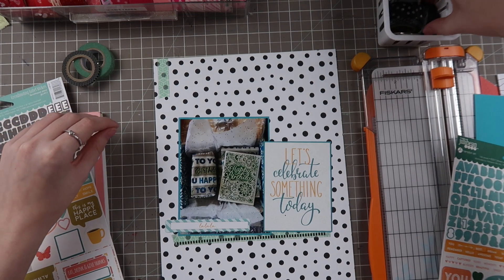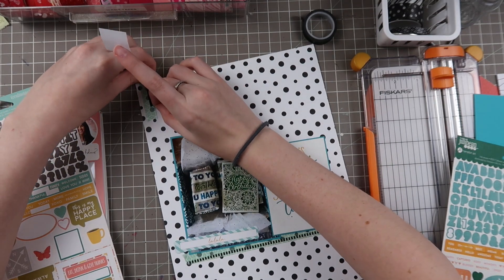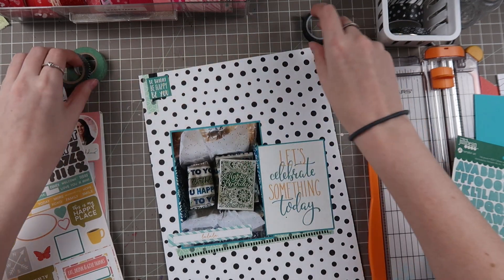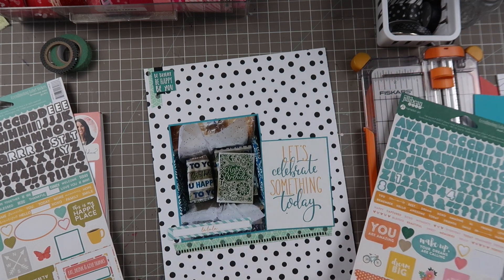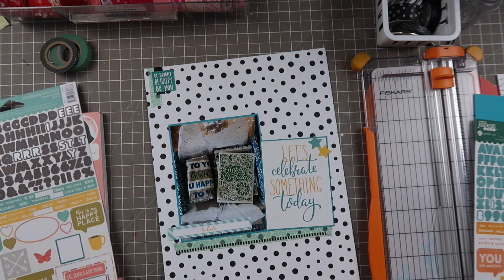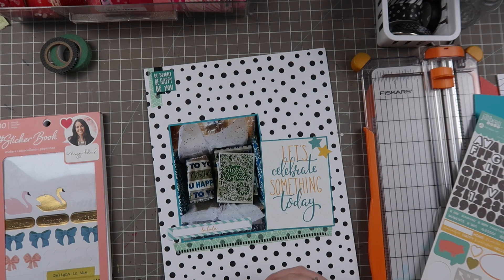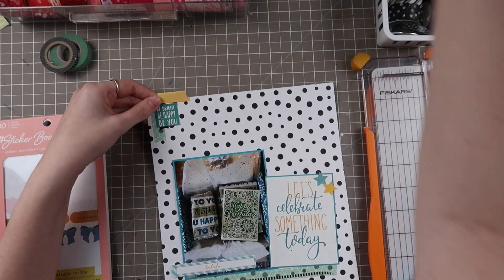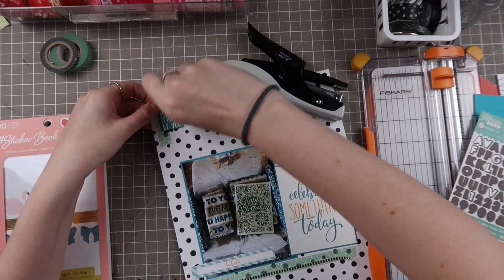Here is where I start building a cluster in the top left. I use that same teal geometric washi and then I thought about using the black and white washi but I didn't want stripes going opposite ways, so I just pull on a plain black washi tape strip instead. My 'Be Bright Be Happy Be You' sticker goes on top of that and I'll finish building out that cluster. I found two matching blue and yellow stars on another Jelly Bean Soup sticker sheet - stars make me think of celebrations, like birthdays or congratulations usually have stars associated with them.